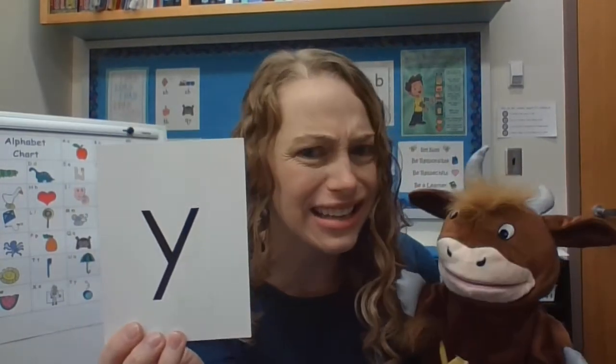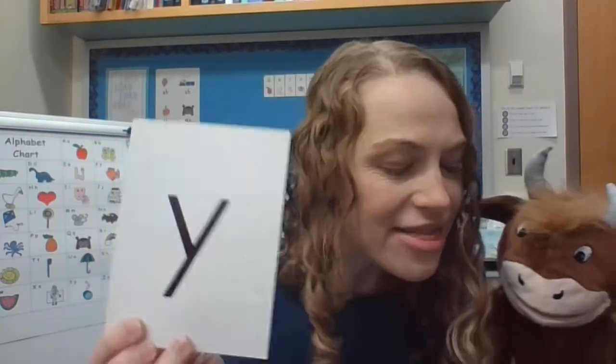We're going to focus on this letter. What is this letter? Y, you're right. The name of this letter is Y. Say the name with me: Y. What is the name of this letter? Y.